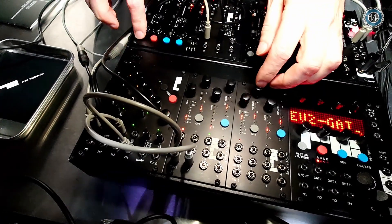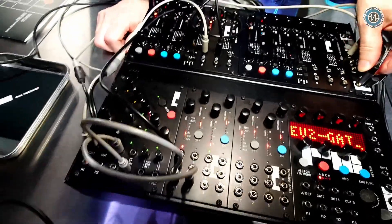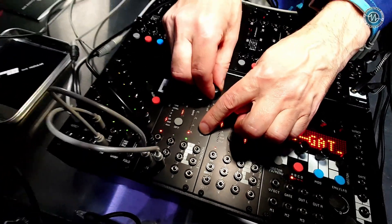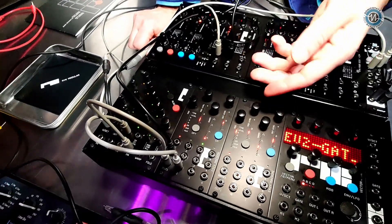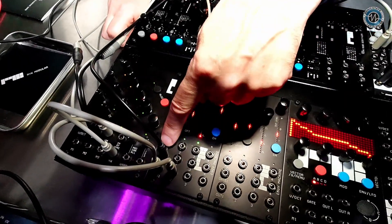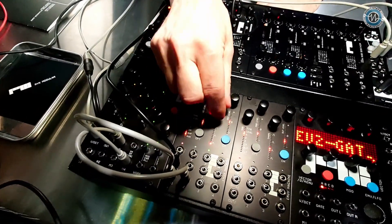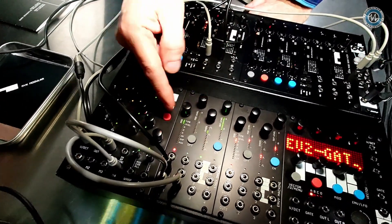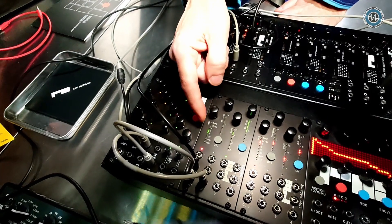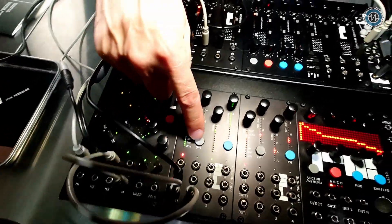Going back to envelope mode — you can animate the knobs, so if you want to animate that release you can do that, or just simple recording. We've also got CV inputs, so you can plug in a modulation source into one of the CV inputs and then choose where that gets modulated to. You can modulate the time, the level of the outputs, individual ADSR settings, and even the interpolation shape of the curve.